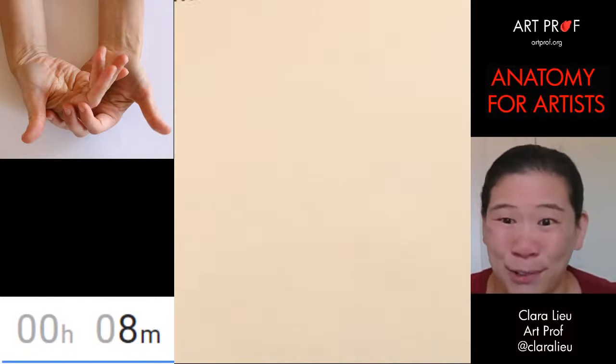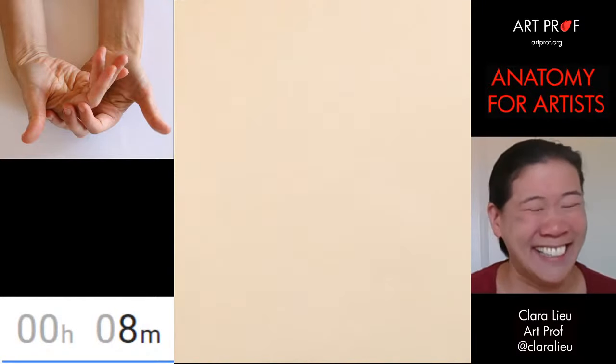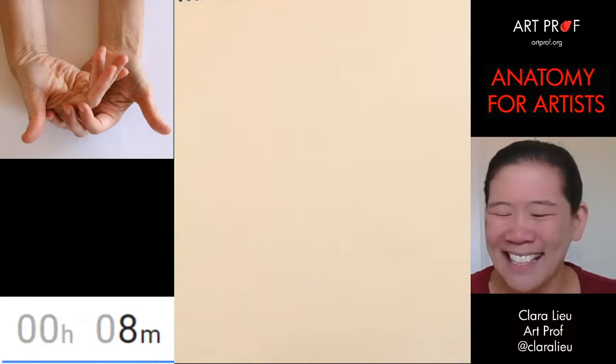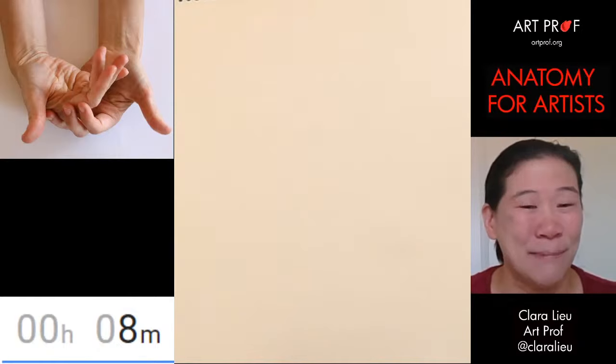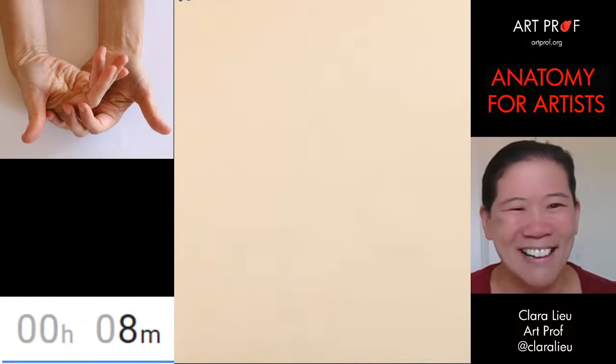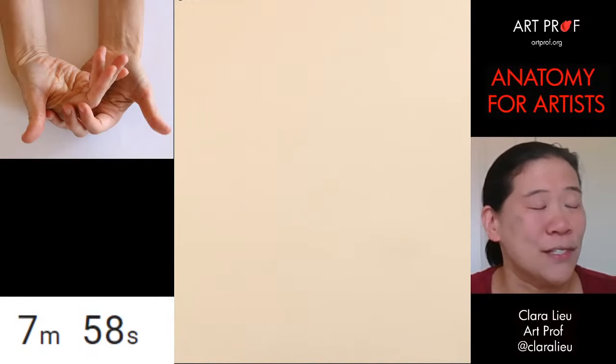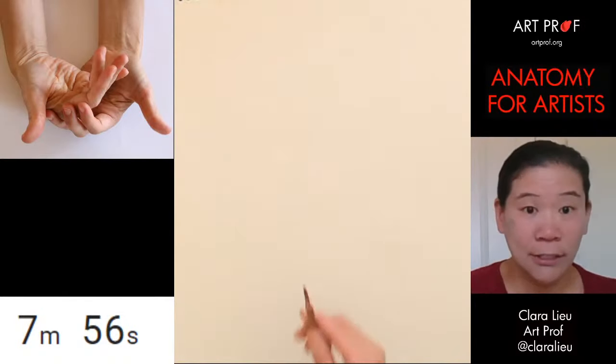I actually made it to the art store this week. I was very excited — it wasn't like a real art store. I went to Joanne Fabrics, which is not the same thing. I was scandalized by paying all this money for this pad of paper. Let's start out — we're going to do an eight-minute pose for this one and get going.